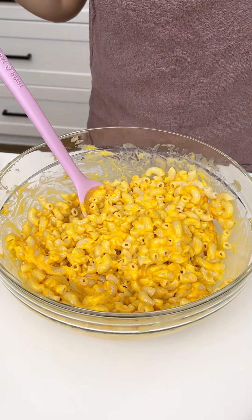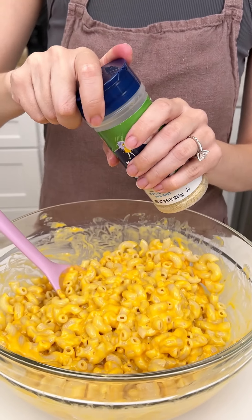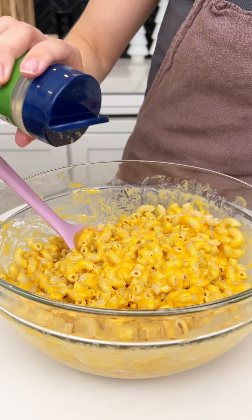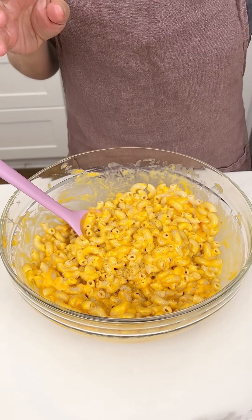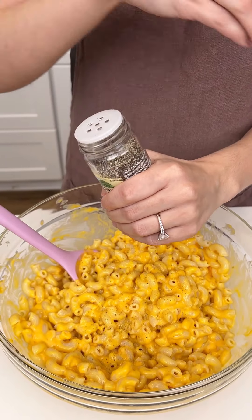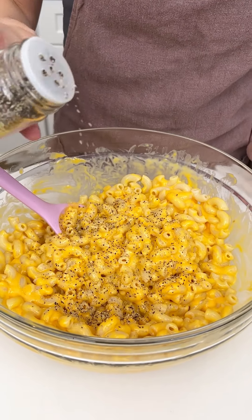Now I'm gonna add some additional seasoning because I just like some flavorful mac and cheese. We're starting off with some garlic salt — use garlic powder if you're worried about your sodium — and then just some pepper. Keeping it simple today, just a few ingredients to make this super easy if you're making it on football Sunday and you want it to be quick.